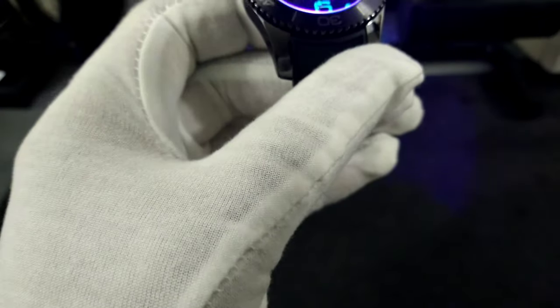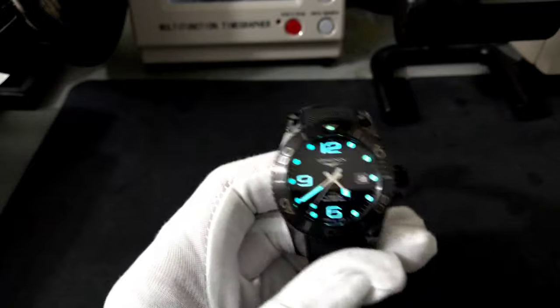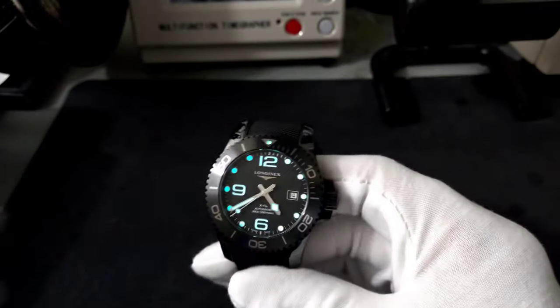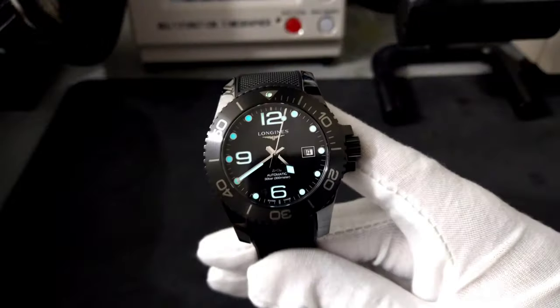Let's look at the lume. As I said, it's bicolor — you get that Super-LumiNova blue on the numbers and then green on the pip. It's bicolor and it is beautiful. This lasts all night. The BGW9 formula that Longines uses is stellar; you don't have to worry about it fading.